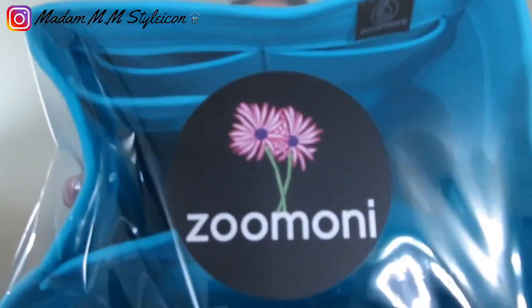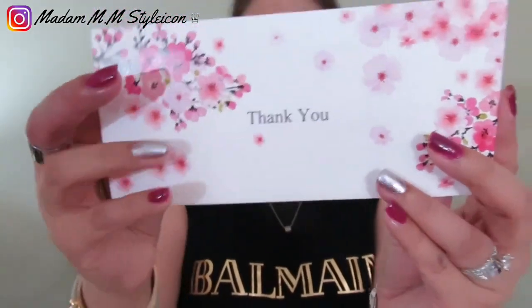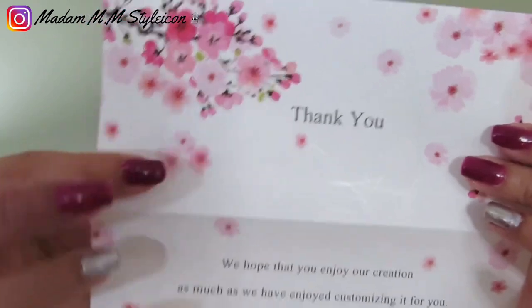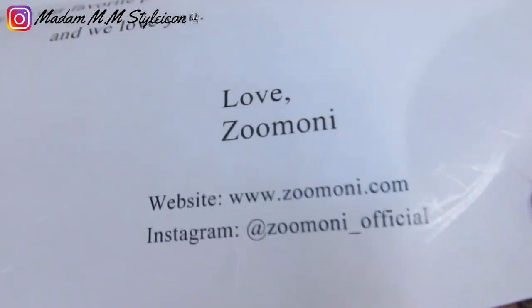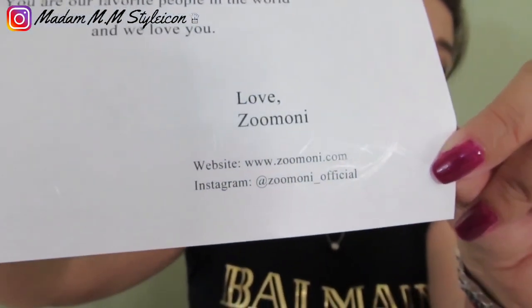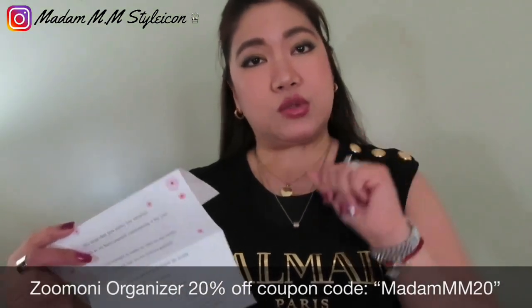I love this color — oh my god, look at that, it's beautiful. There's a thank-you note from Zumoni with beautiful pink blossom flower stationery. It says: 'Thank you, we hope that you enjoy our creation as much as we have enjoyed customizing it for you. You have helped to make us who we are today and for that we are forever grateful. You are our favorite people in the world and we love you — love, Zumoni.' This is their website and Instagram page. Make sure to use my coupon code MADAMM20 for a 20% discount on your entire order.